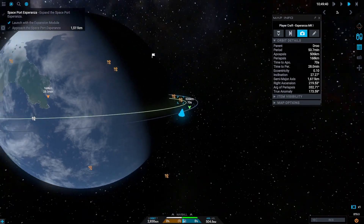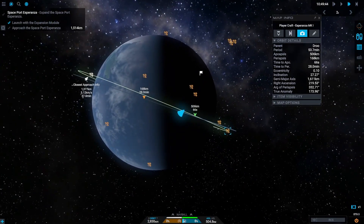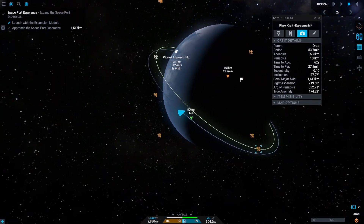And there we go — our orbits are now nicely aligned and we can perform the rendezvous maneuver.